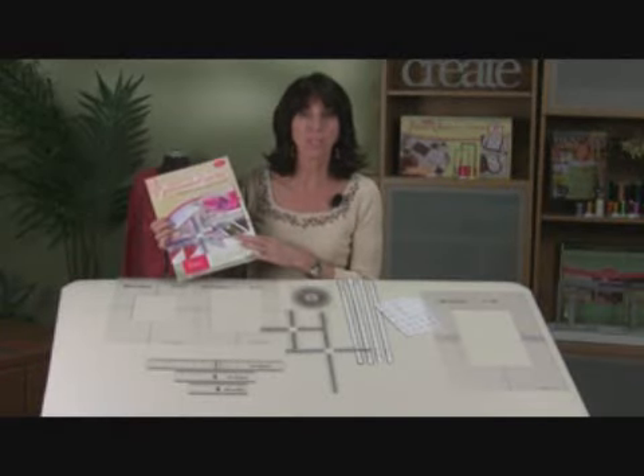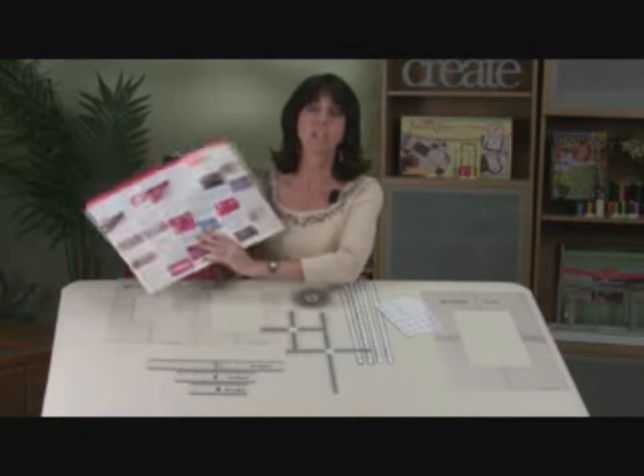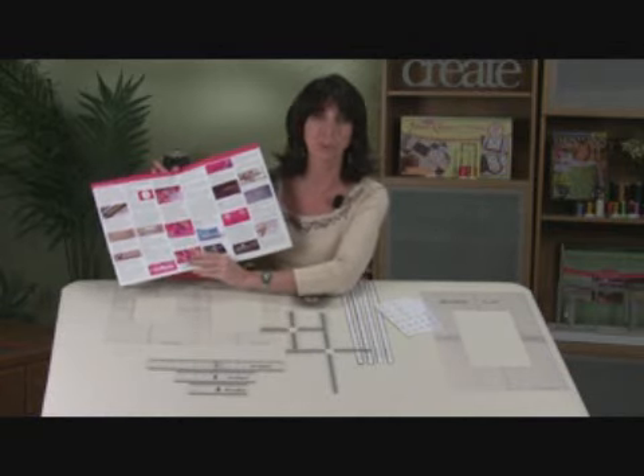Our Embroidery Toolkit comes with three hoop guards for your three different size hoops, the angle finder, two target rulers, four adhesive centering rulers, five sheets of target stickers, and three centering rulers. And of course, you can expect to have clearly illustrated step-by-step instructions on how to use each tool.